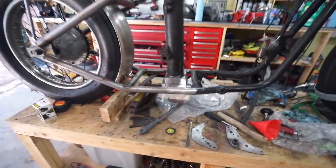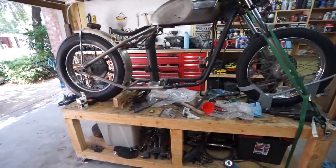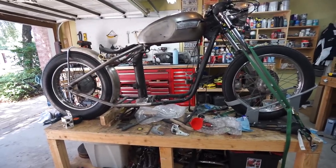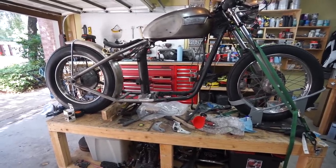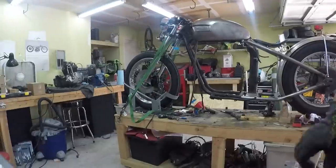We're probably gonna have to do some custom fab to make them work, which is exactly why I want to do it right now — because I'm trying to get all the custom fabrication work done, then we can work on making everything pretty and putting it all back together. So let's see if we can't wrestle that big-ass engine back into the frame.